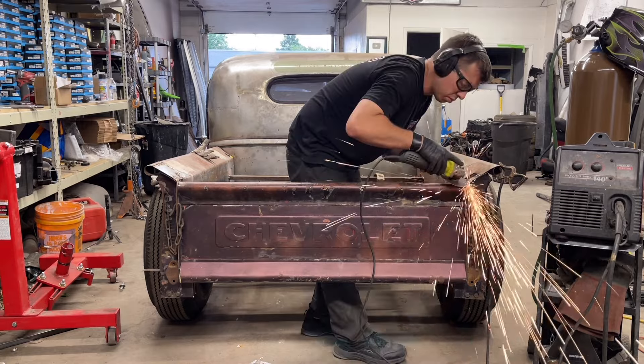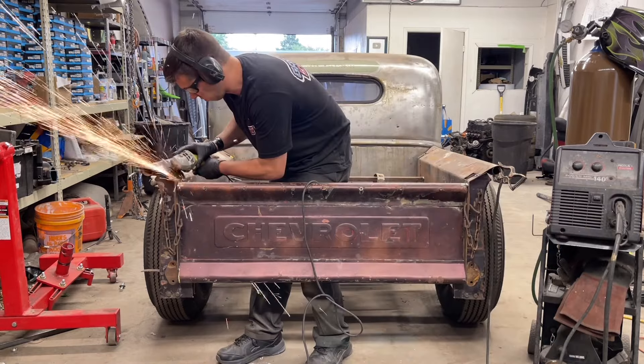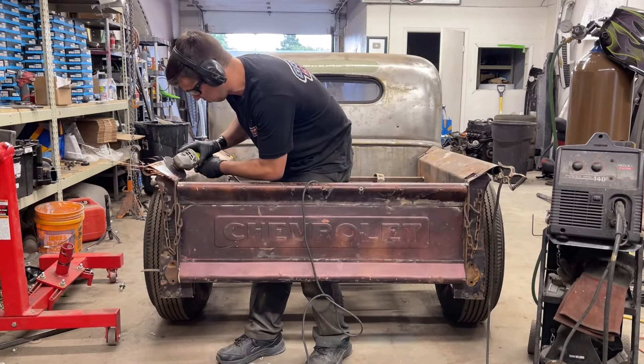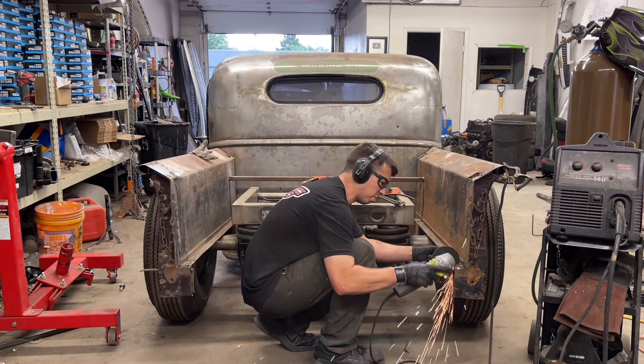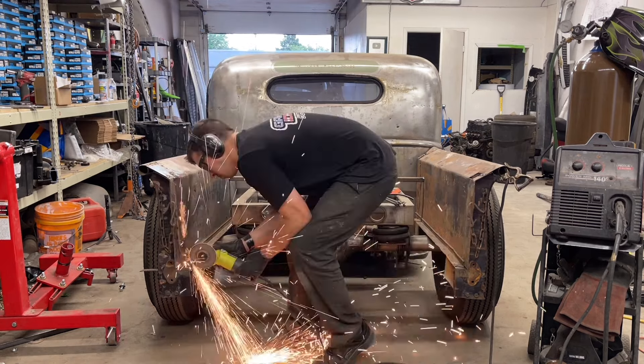As a man, there are few things in this world I enjoy more than watching sparks fly while metal is being cut, so I was sure to include plenty of that for you guys. Here in this sequence we're cutting a little bit of support off the bottom of the bed so that the tailgate has the clearance it needs to swing back, so we're going to see what all is involved in that.